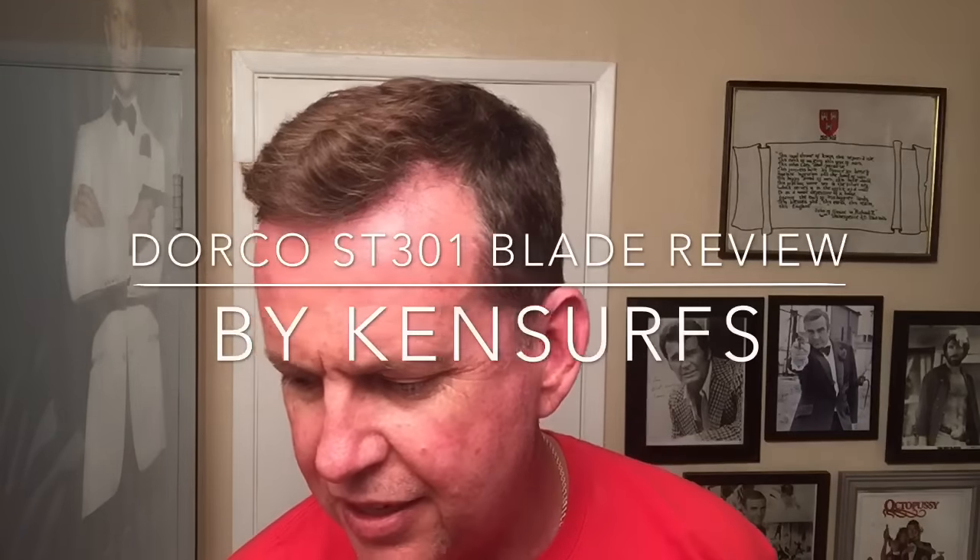Ken Serfs here with another shave video. I had a good successful shave yesterday with the Dorco starter kit, wet shaving starter kit, but I really want to give these blades a try, a second try. It worked great yesterday in the Dorco razor, but today I'm going to use those Dorco ST301 blades in my long-handled Merkur. That way I'm a little more comfortable with this razor, so I want to see how it'll do.